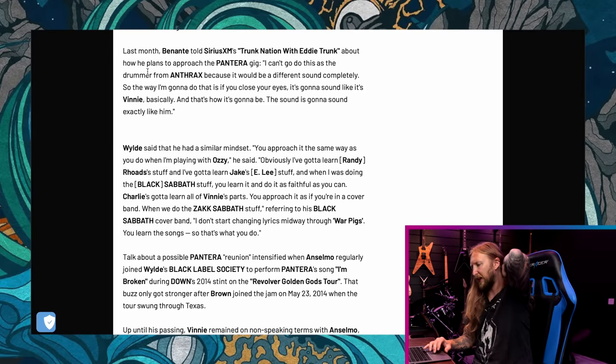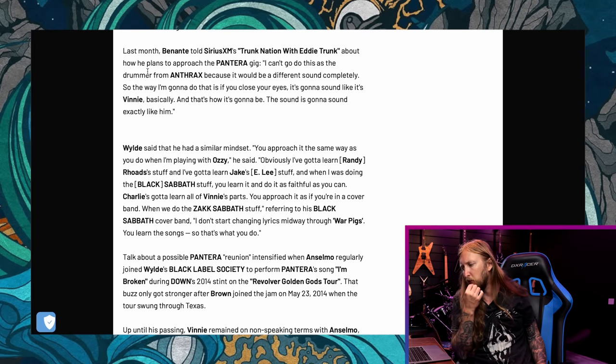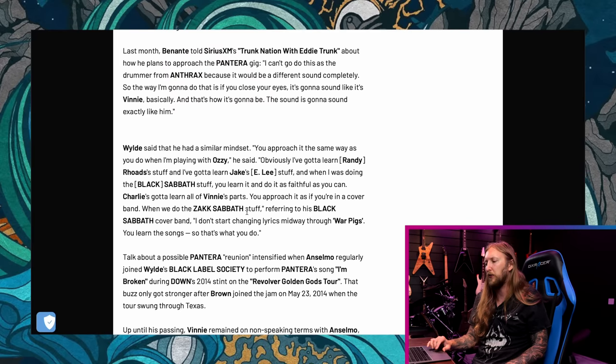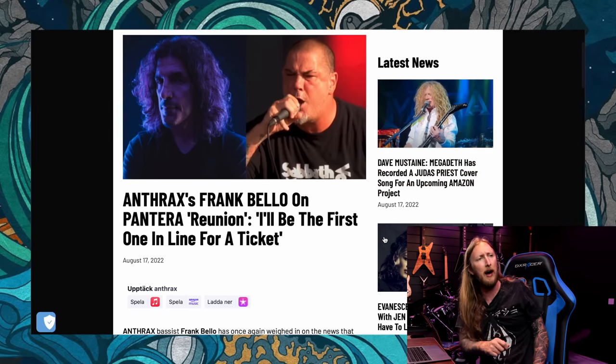Last month Benante told SiriusXM Trunk Nation about how he plans to approach the Pantera set: 'I can't go do this as a drummer from Anthrax because it would be a different sound completely. So the way I'm gonna do it is that if you close your eyes, it's gonna sound like Vinny, basically. The sound is gonna be exactly like him.' That's very big words. I'm really excited to go watch him live and I really hope they do something close to Sweden. I was actually thinking of maybe even going to the US. I see they're gonna do a couple of festivals next summer.